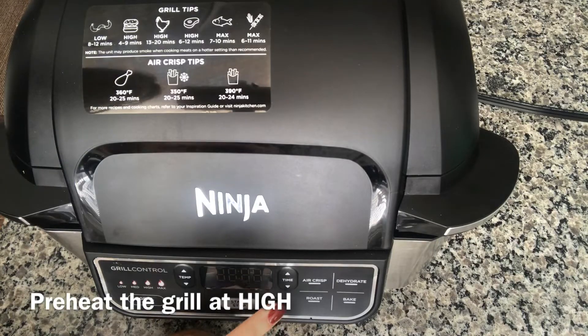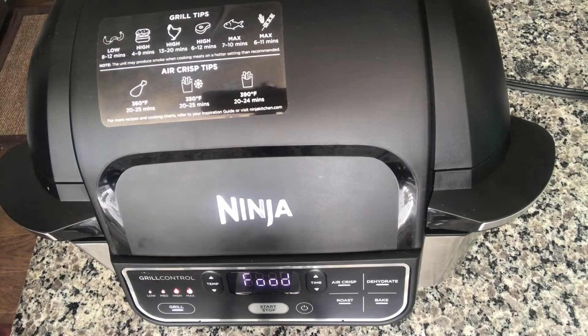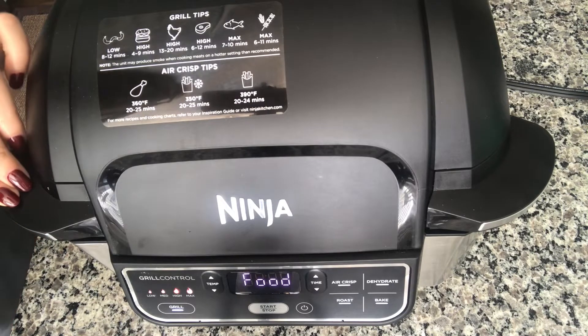I'm turning on the Foodi Grill and setting the grill function at high. The grill is preheated now, so I'm gonna put the beef strips in.